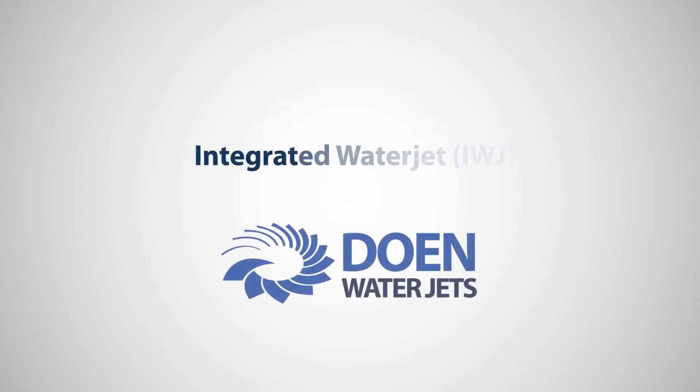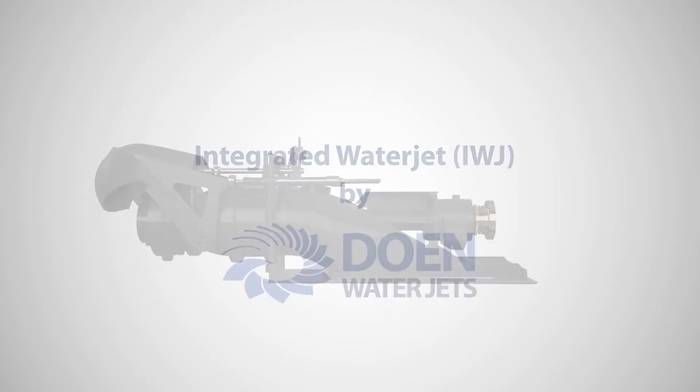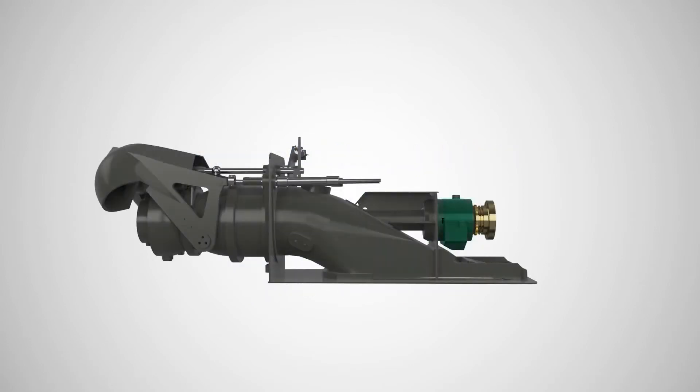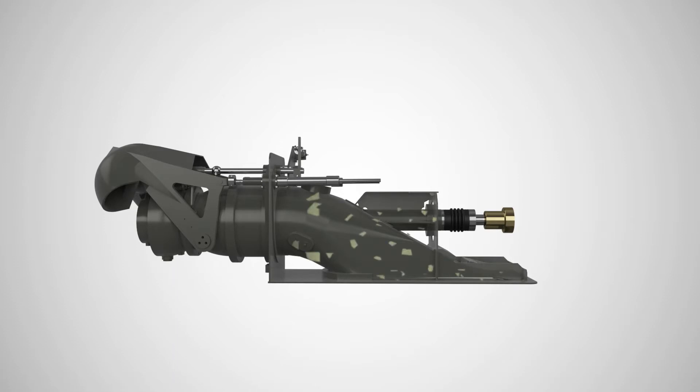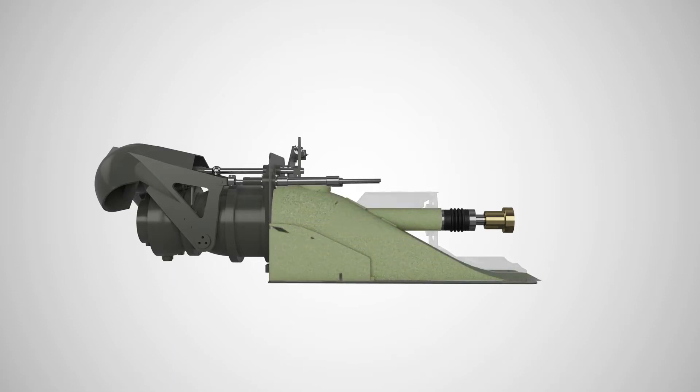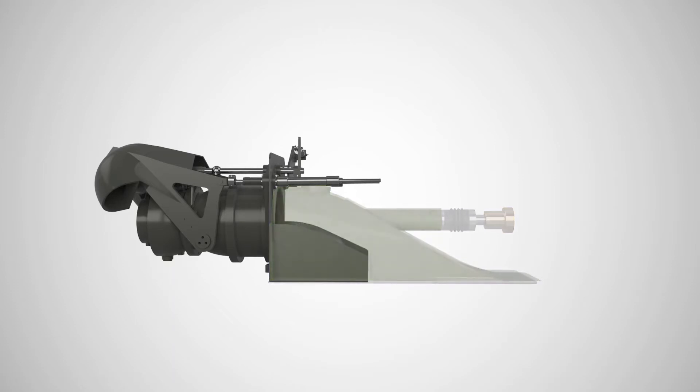Doane WaterJets presents the Integrated WaterJet, or IWJ. As one of the pioneers of water jet propulsion systems, we at Doane WaterJets continue to explore unique and innovative ways of using our proven water jet technologies. The IWJ is a product specifically designed for fiberglass vessels to simplify and significantly reduce the cost and time of installation.